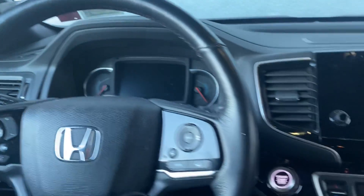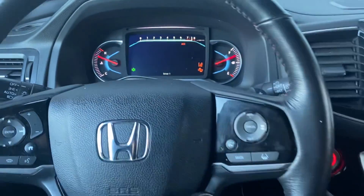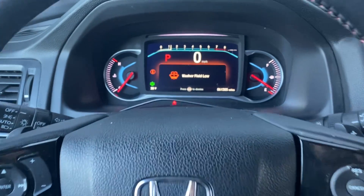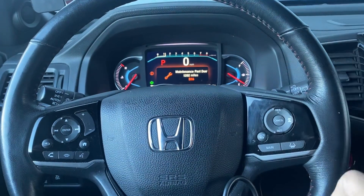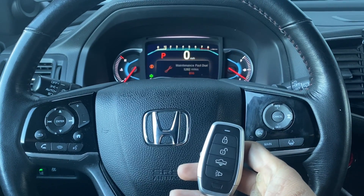All right, let's start it up one more time. There we have it - that's our 2020 Honda Pilot, all keys lost, push to start. Used the Autel IM608 Pro 2 and Universal iKey. Thank you for watching, have a great day.